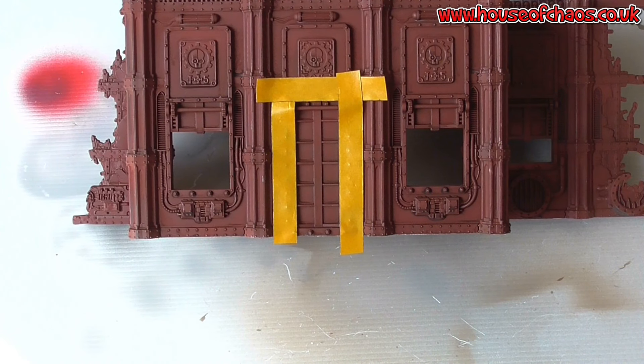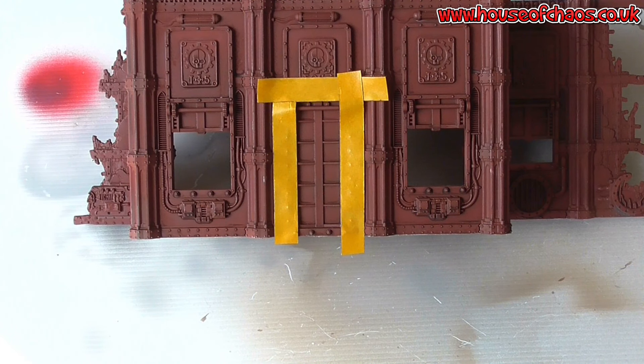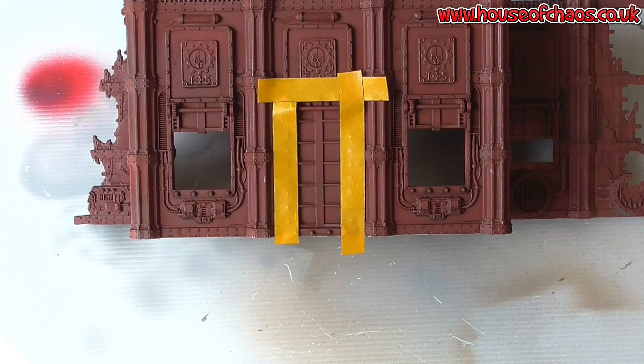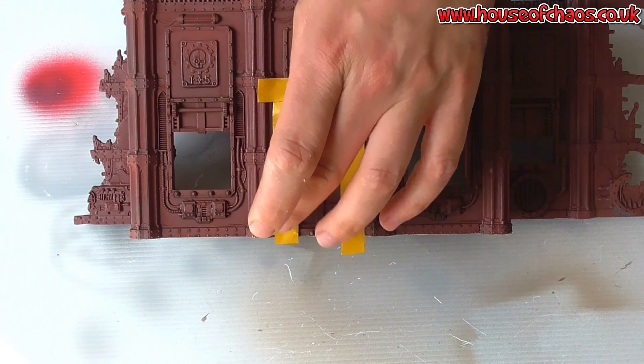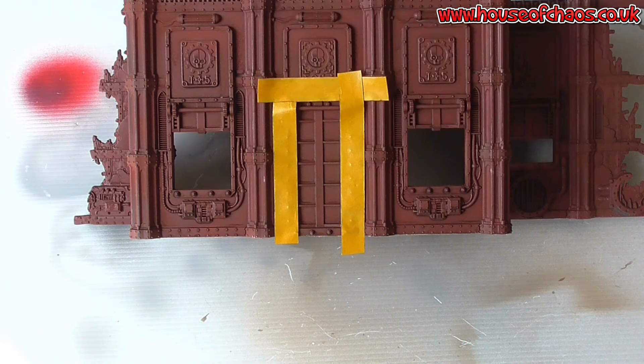Hi guys, it's Ross again. Today I'm going to try to show you how I do hazard stripes. I've used a little bit of modelling masking tape around the doorway, and it's always better if you're doing a yellow and black hazard stripe to hit the yellow first and then paint over the yellow with the black, because if you try to get over the black with the yellow you'll find you've got to put a fair few coats on.